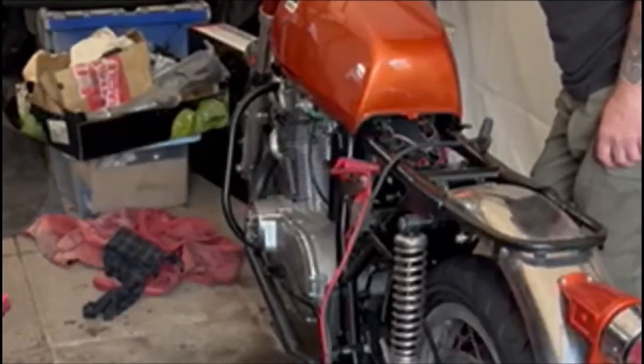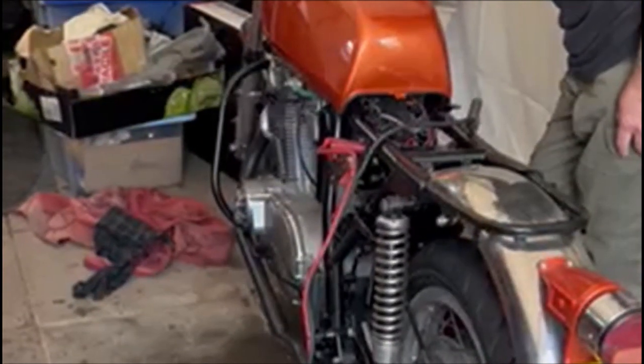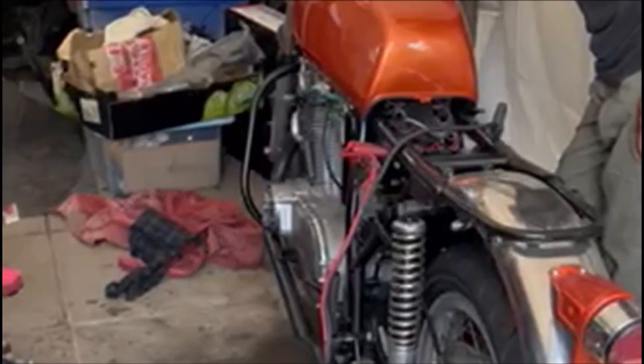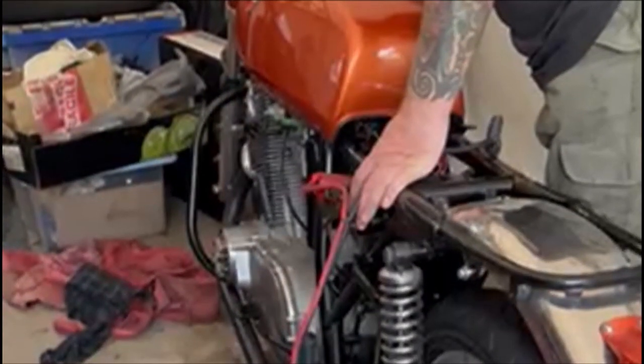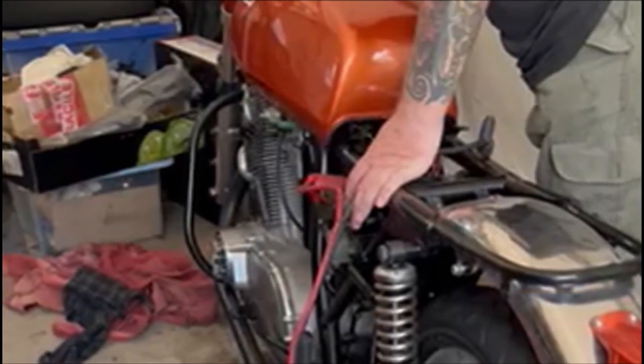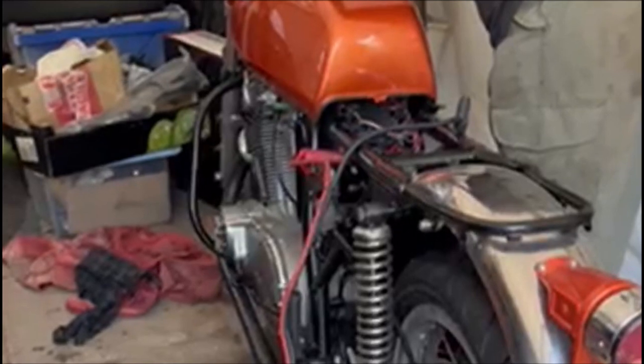This motorcycle arrived as a mass of oily boxes, and I'll be honest — what I knew about Laverdas was all about the later Jota era bikes. Steadily, I worked through the boxes and managed to source or make anything that was needed, and the result is now finally fit for the road.